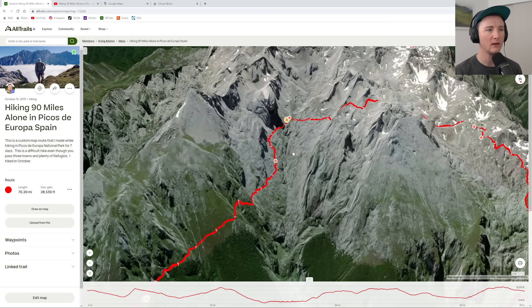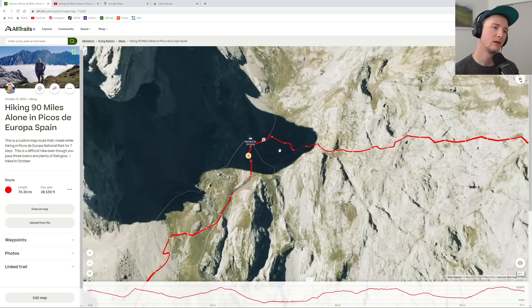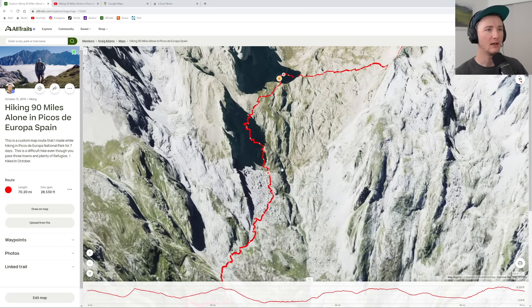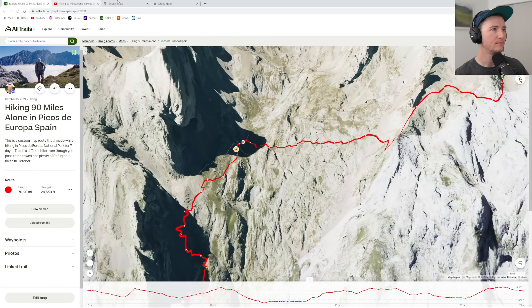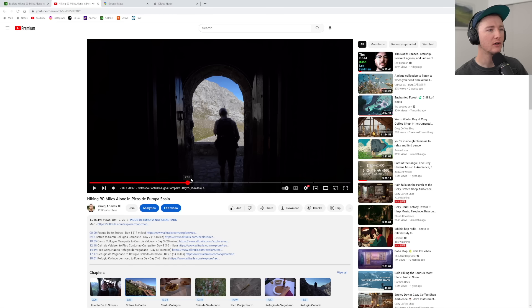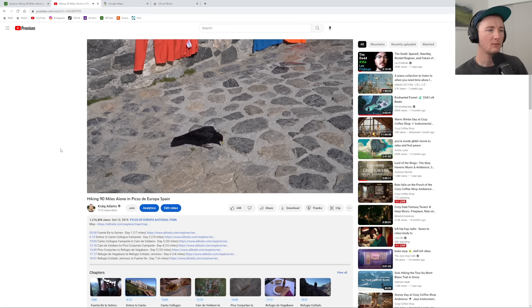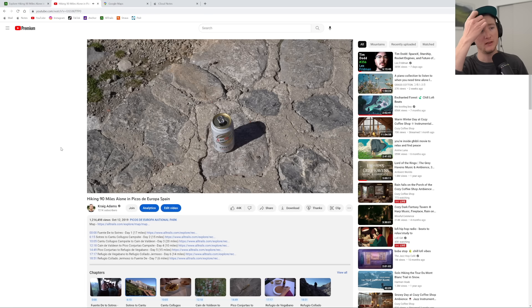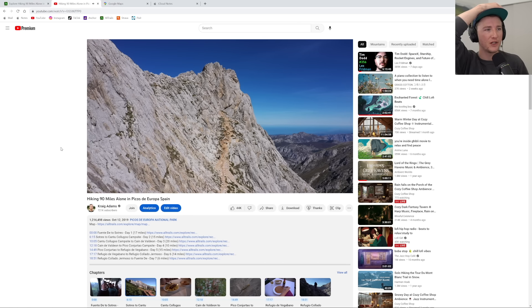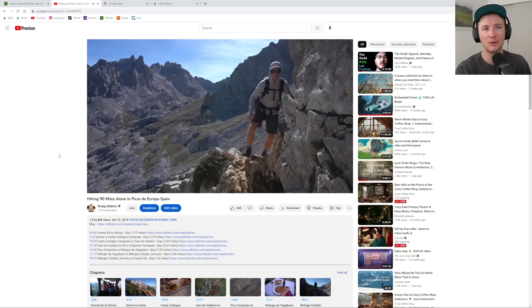I made it to a refugio — that hut is right here. This place was cool, there were people here. I passed a couple of people on this trail and everything was in Spanish. I think they were cash only, so I was counting my cash. I probably could have slept here if I'd timed the distances right, but I was in 'no reservation mode' — I just wanted to go at my own pace and sleep wherever I ended up each day. There are pros and cons to that obviously.